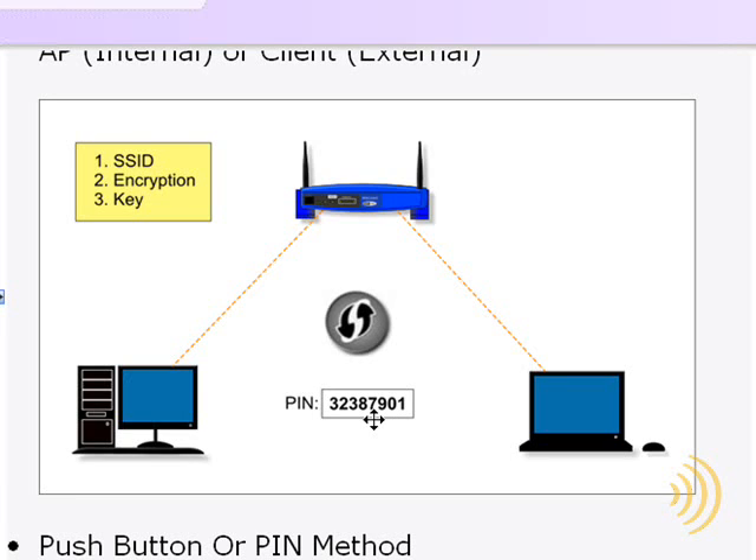Now there are a number of caveats to this method, but once you get past those, it's a simple matter of either pushing a button or typing in the PIN, and your SSID, encryption type, and security key are all generated automatically for you.